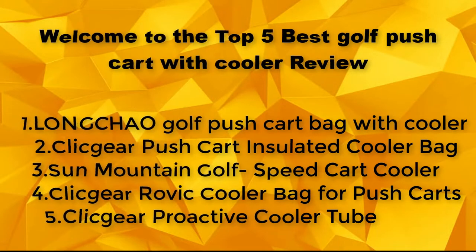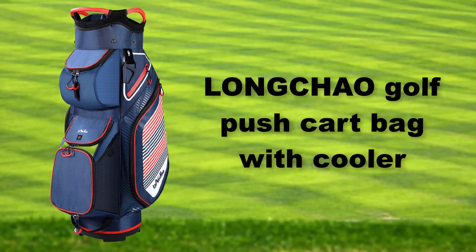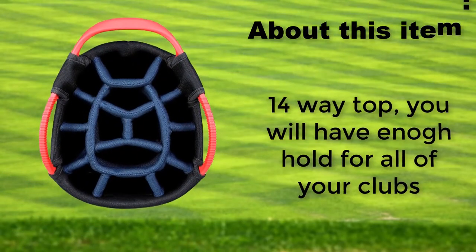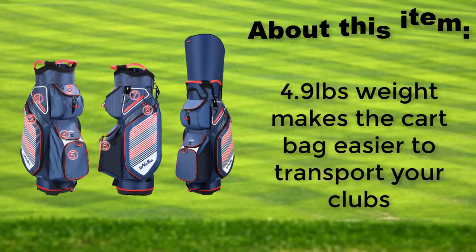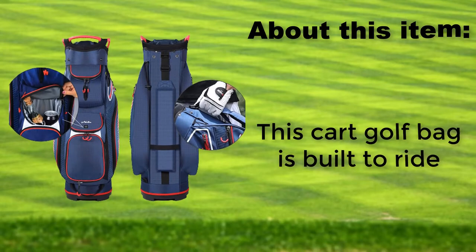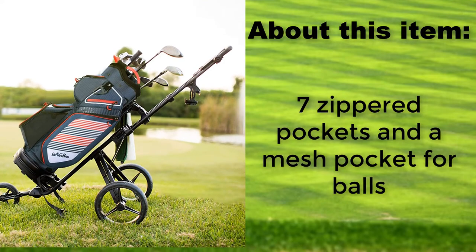Long Chow Golf Push Cart Bag with Cooler. 14-way divider gives you a hole for all of your clubs. At 4.9 pounds, this weight makes the cart bag easier to transport your clubs. This cart golf bag is built to ride, featuring 7 zippered pockets and a mesh pocket for balls.